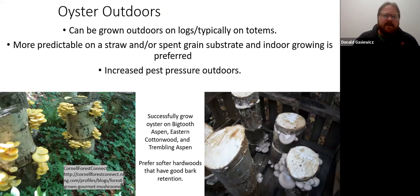Starting with oyster mushrooms — these can be grown outdoors on logs, typically on totems. A totem is a larger diameter hunk of wood, typically two to three feet. You inoculate them by cutting logs into coin-shaped sections, layering spawn — which is sawdust with mycelium — between the cookies, and stacking them back up. That's really as difficult as inoculation needs to be. They work well outdoors, but they have some definite cons for marketing, as they have a lot of pest pressure from a small fly that lays eggs in the mushrooms.